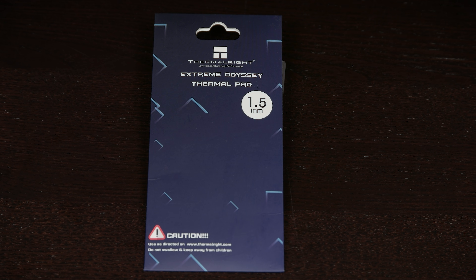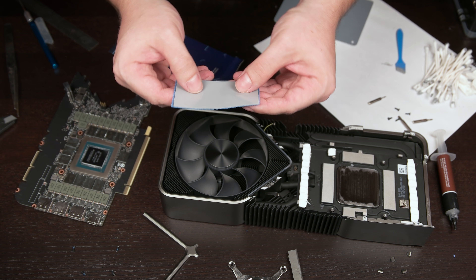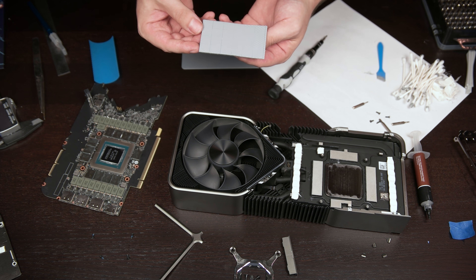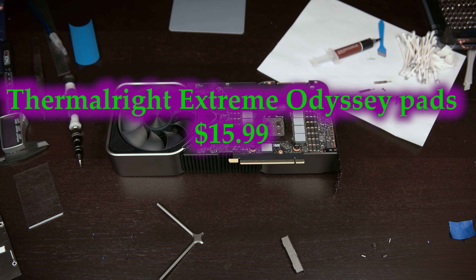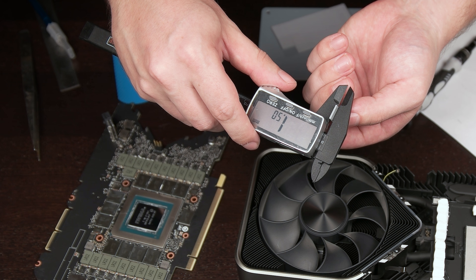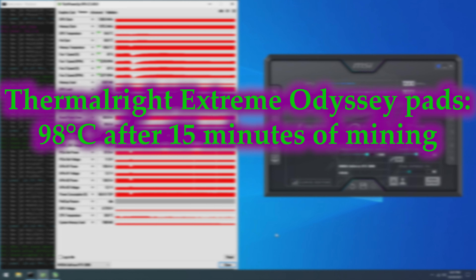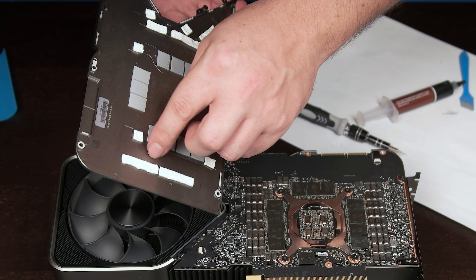The Thermalright Xtreme Odyssey pads are next, claiming 12.8 watts per meter Kelvin thermal conductivity. These come as an uncut 85 by 45 millimeter pad, which was cut into 24 pads at 11.3 by 14.2 millimeters. Hardness is listed as 47.5 on the Shore Double Zero scale — the softest in the test. The price for the size ordered is $15.99. Measuring with a caliper, these pads are 1.3 millimeters uncompressed with a rebound thickness of 1.1, making them the thinnest pads in the test. It seems that some combination of the pads being thin or soft results in poor mounting pressure, as these pads only managed to match the stock pads with a sustained memory junction temperature of 98 degrees Celsius, despite being 12.8 watts per meter Kelvin. Removing the pads was possible with care, though be careful not to tear them due to them being thinner.